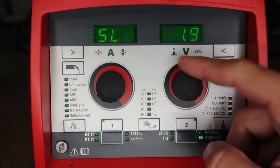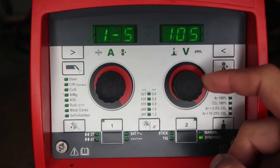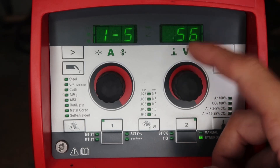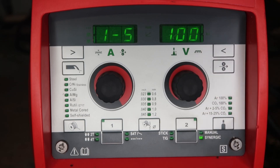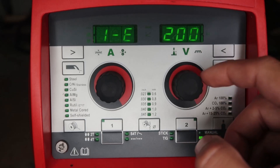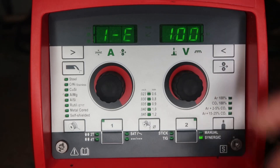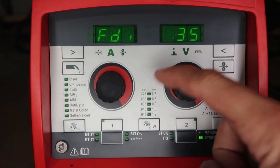Slope is used in special four-step trigger mode — it's how long it takes to go from your hot start to your main setting. HST (hot start current): for aluminum you usually want it hotter at the beginning, so you can set it to 135 (35% hotter at the start); 100 is the same as the main faceplate setting. End current is like a crater fill — if you're on special four-step and want it colder to fill the crater, you could set this to 80; 100 matches the faceplate setting.